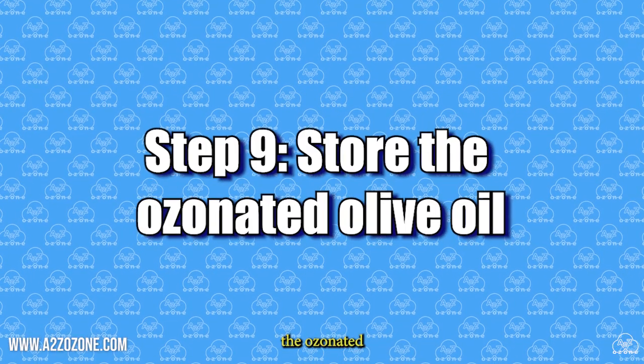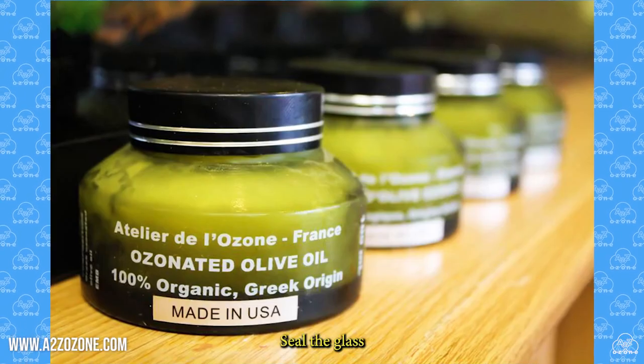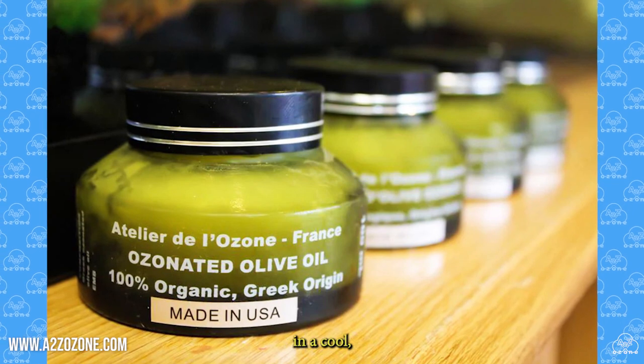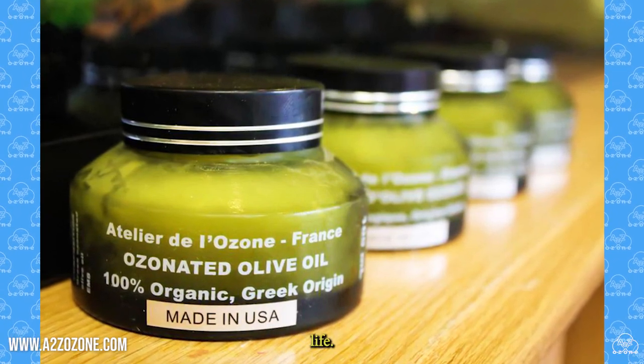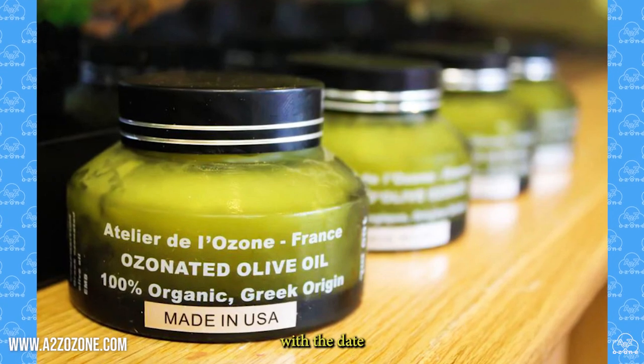Step 9: Store the ozonated olive oil. Seal the glass container tightly and store it in a cool, dark place to maintain its quality and prolong its shelf life. Label the container with the date of preparation.